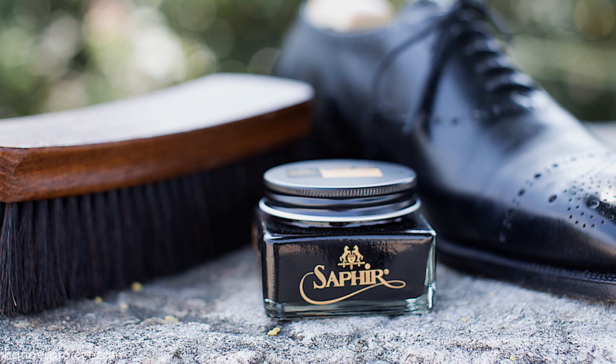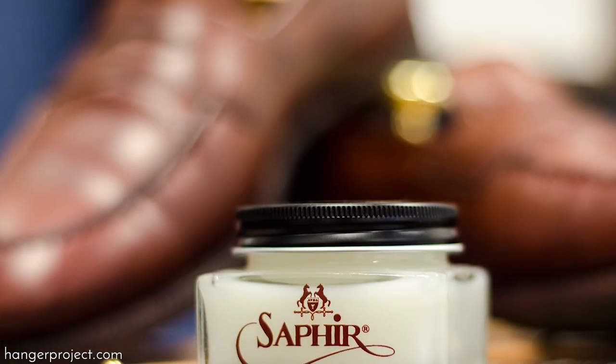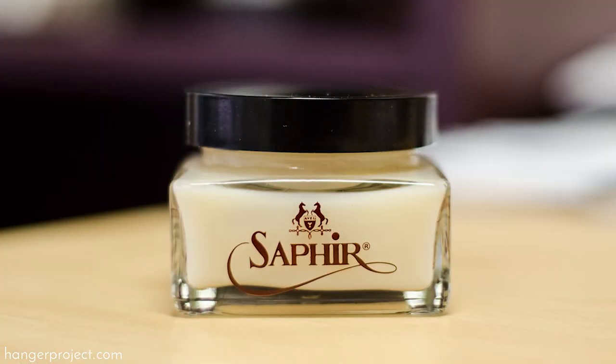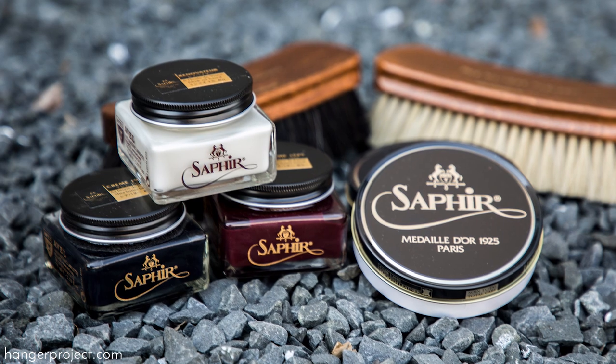The only limitation of the Saphir Renovateur is that it doesn't have any pigment, so at a certain point you do need to use a cream polish such as the Saphir Pommadier to introduce pigment — inevitably, shoes will become nicked, scuffed, or discolored, and pigments help renew the patina. The mink oil is a hundred percent mink oil, a newer Saphir product and a great potent conditioner, but meant for more occasional use. The Saphir Napa Balm is a great conditioning agent with no waxes — the safest, most inert option — ideal if you're worried about discoloration or changing the leather texture, though more specialized than the all-purpose Renovateur.